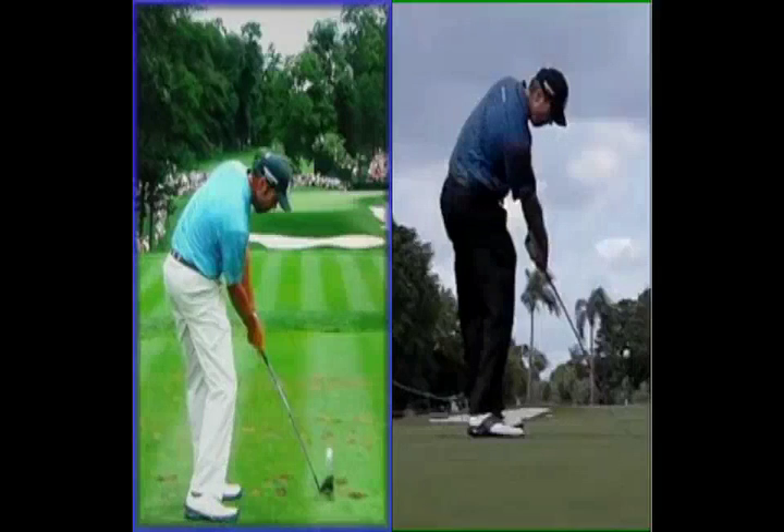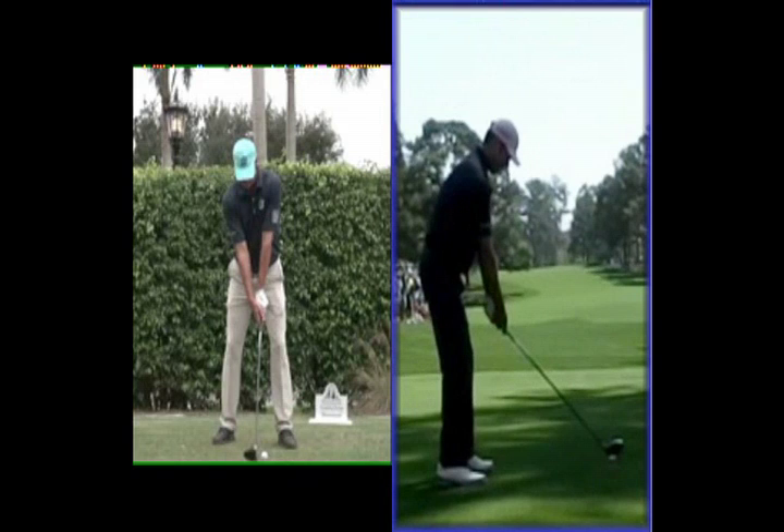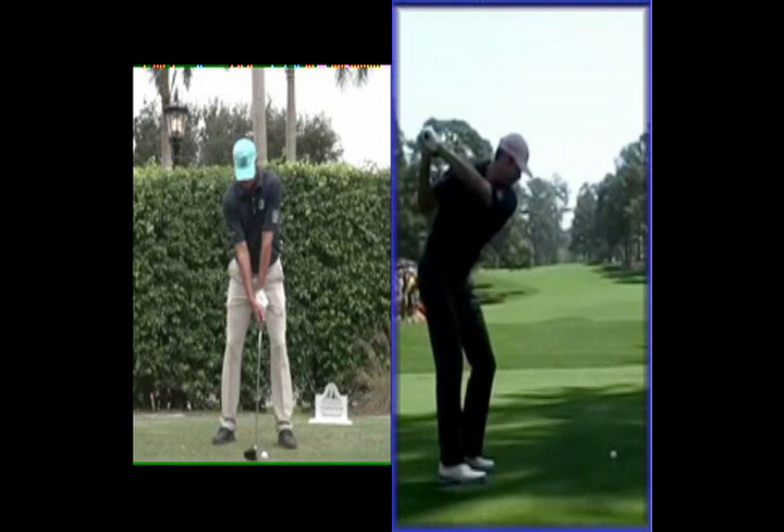So we see here with the driver — we notice that the hovering I mentioned before is seen here with the driver. Once again the club is very much a lot more in front of him than it used to be, so we can see it's setting up. I'm a much bigger fan of this move than when the club used to get behind him, because I always used to think it had to get stuck and have too much loop shift for my liking.